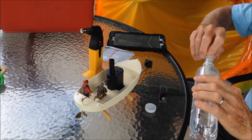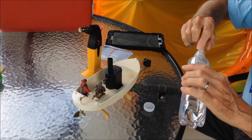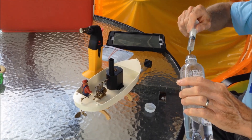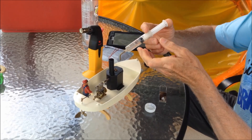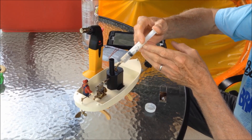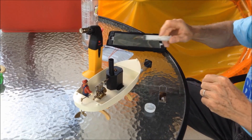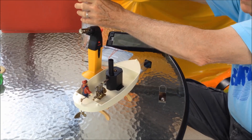This is distilled water. It doesn't have any minerals in it, so the motor won't get clogged up. Because when it dries, even a little bit of minerals in the water will dry and stick the engine. Distilled water doesn't have any minerals in it, so that works better.